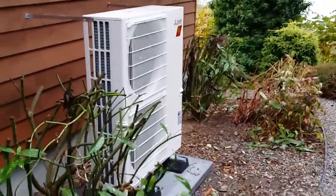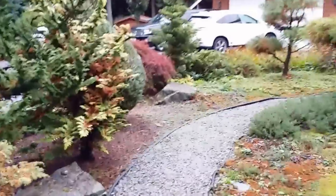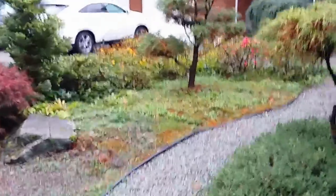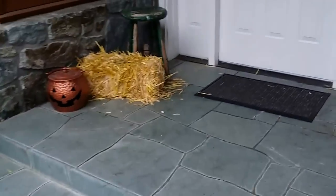That is the outdoor unit. Let's go inside. This is a complete attic install — there isn't anything in the crawl space or anything like that.